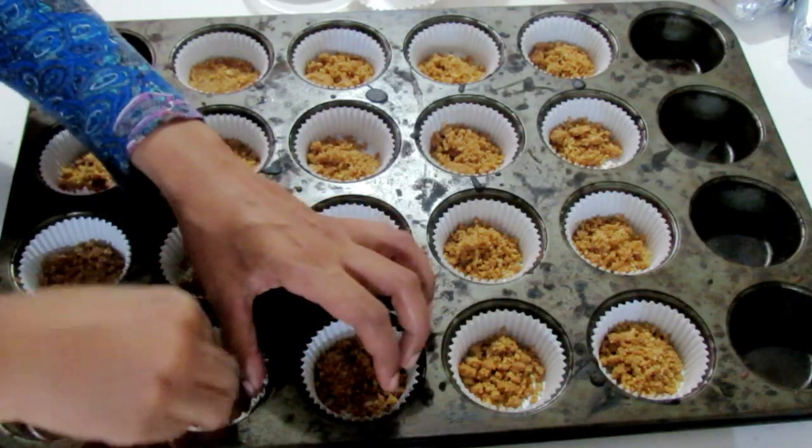For the amount of digestive biscuits I've used and the measurements with the cream cheese filling that you see, this recipe yields about 16 to 17 mini cheesecakes. If you want more crust, you'll need more digestive biscuits, which means you'll get more than 16 or 17. The full written recipe will be found on my website — the link will be down below — so you can get an idea just in case you want to increase the digestive biscuits or whatever the case may be.